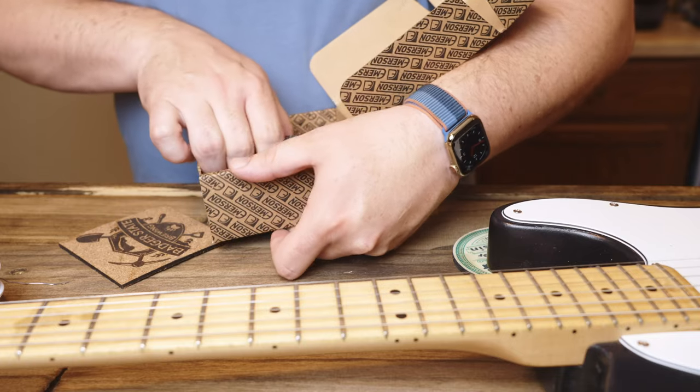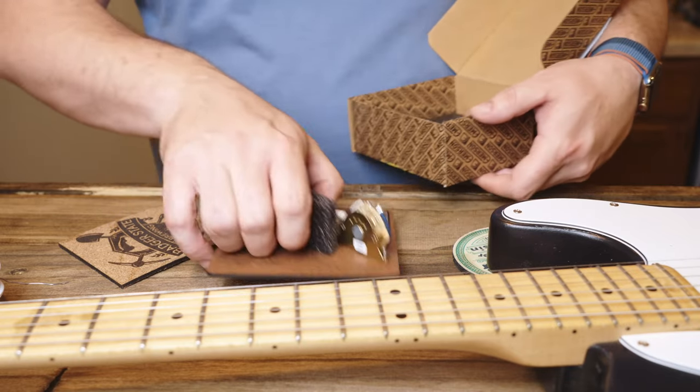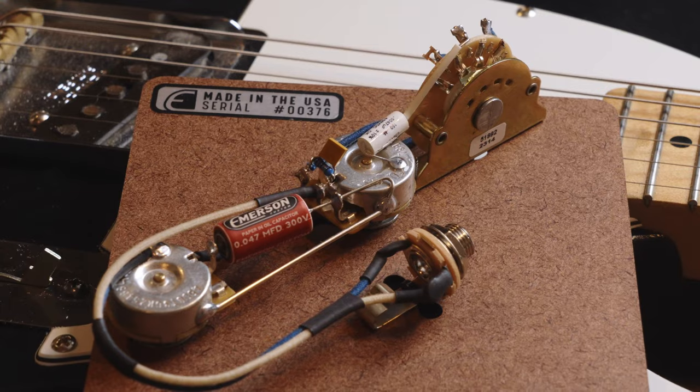I remembered Emerson having a kit that was pretty tight — custom wired. I figured I'd let them give it a shot for me, and then I got it today.